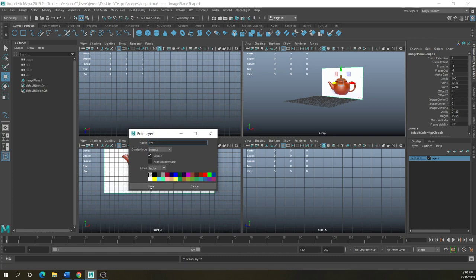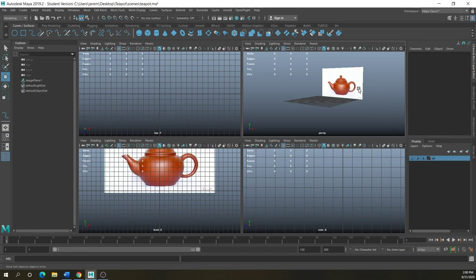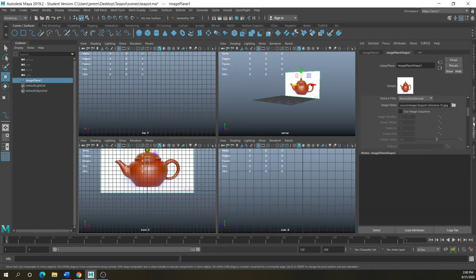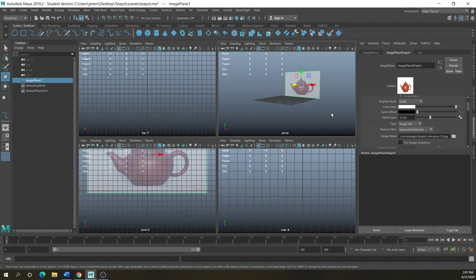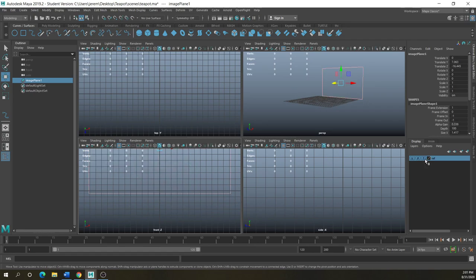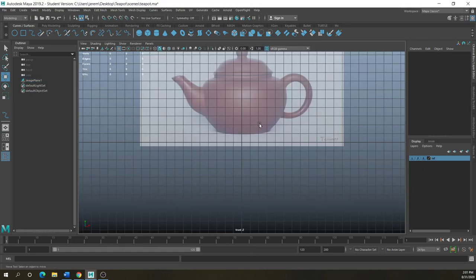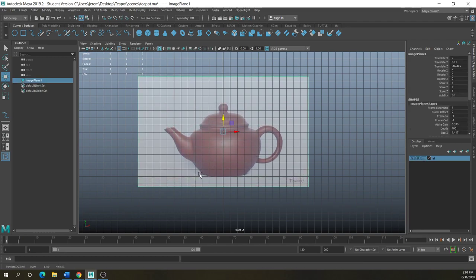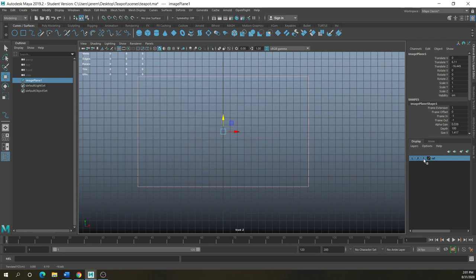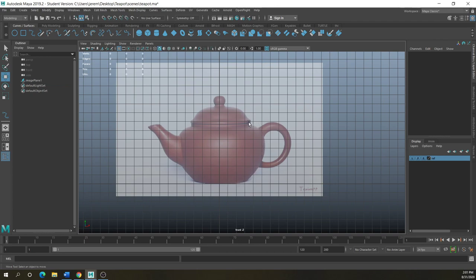I'll create a layer from selected and call that layer 'reference,' then lock it down so I can't select it — actually let me select it and turn it down a bit, because I really just need to trace the outline of it. I'm going to lock it down, and I'll be tracing everything from the front. I probably should move it down so we're on the ground plane. I'm going to trace the bowl like I would with the vase, then revolve this bowl part out. Let me get started with my curve tool.